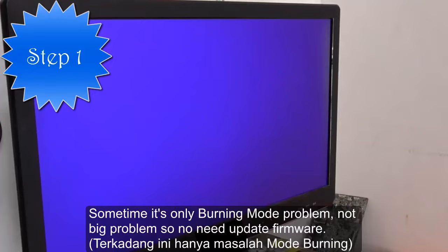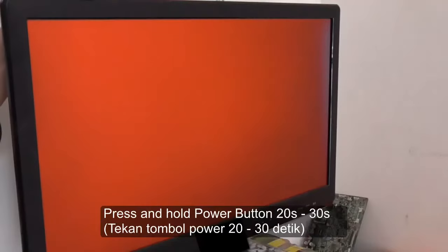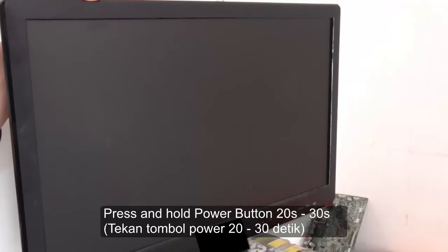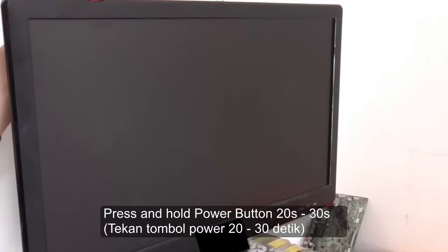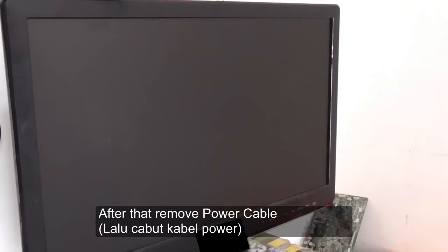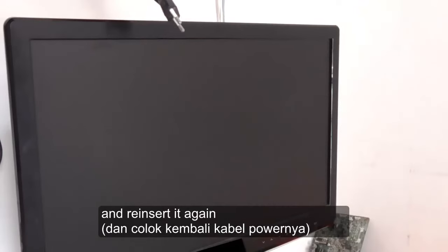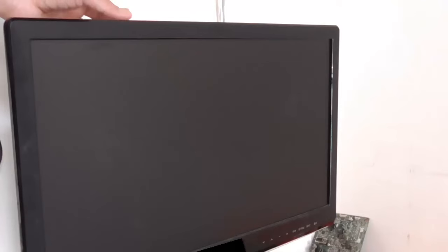Sometimes it's only burn mode problem, not a big problem, so no need to update firmware. Press power button and hold for a minute, two minutes. So let's press power button.